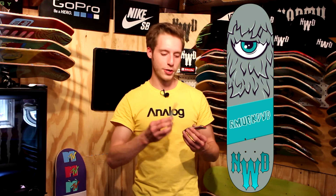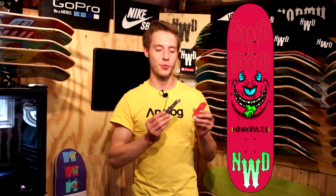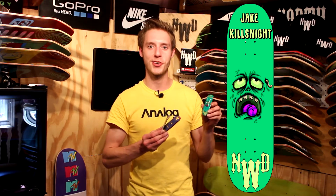We got a Muck PVP one, an Earl Orip, a One Hawks Rules one, and a J Kills Knight. So I did take the time to make a whole bunch on the computer this morning.